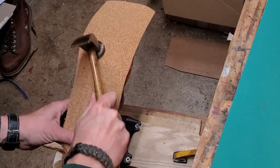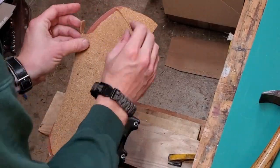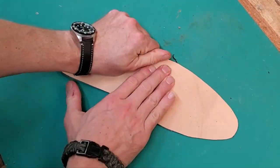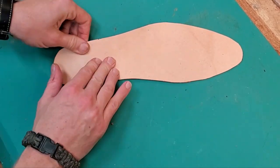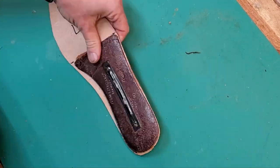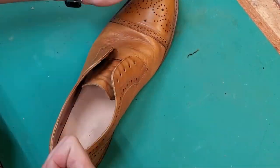I glued the cork in the lazy way — just hammering the cork on and tearing off the pieces that didn't glue down. Now I'm gluing down that fiberboard with the shank to the insole I made, and it fits great. It looks perfect.